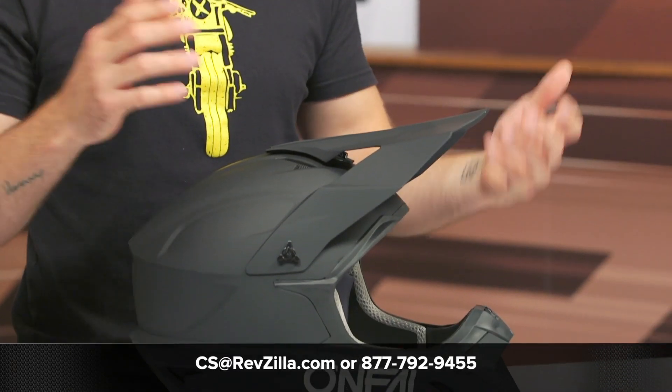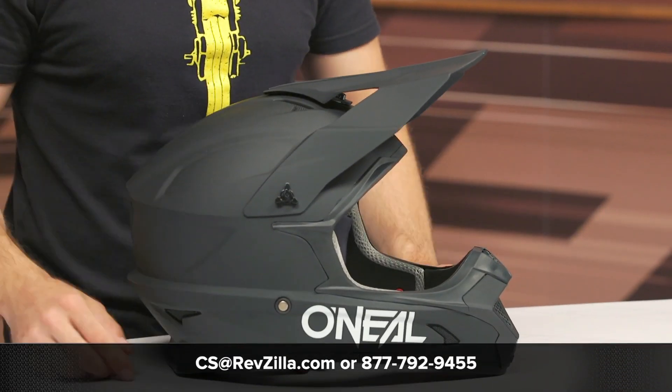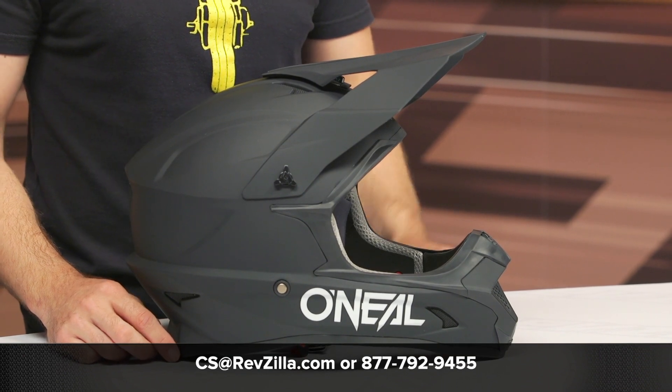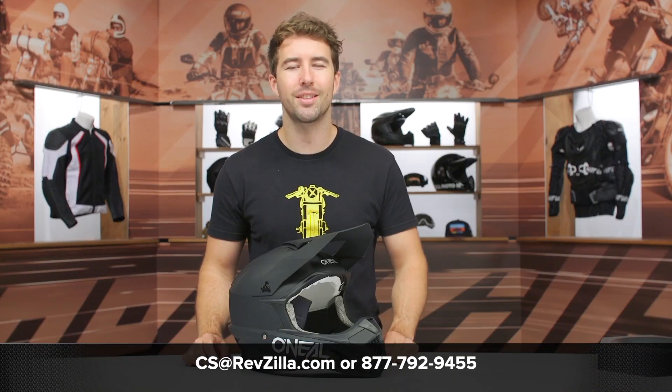If you have any additional questions about this helmet, you can always reach out to our gear geeks — give them a call at 877-792-9455 or shoot over an email at cs@revzilla.com. Thanks for hanging out and taking a closer look at the O'Neill 1 Series helmet. I'm Brandon — keep it pinned.